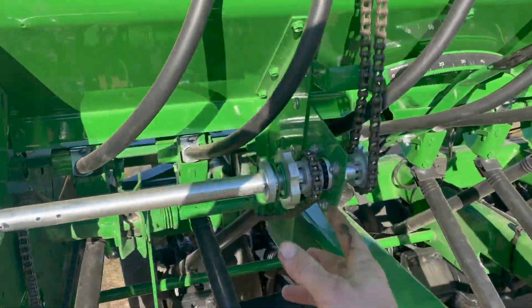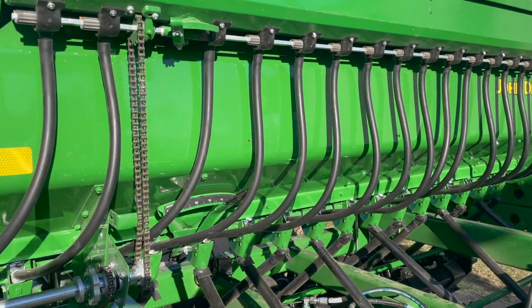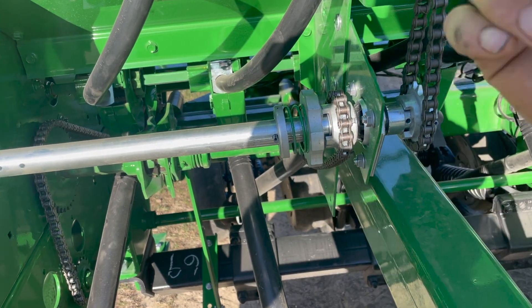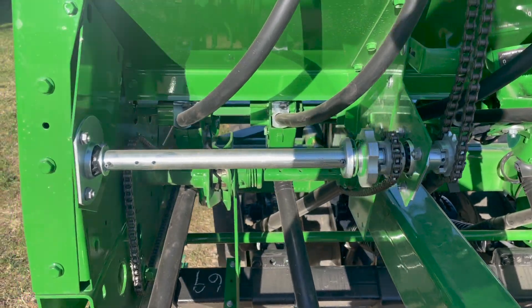There's an engage/disengage clutch right here that drives our small grain seed box for all grass seeds. Just give it a twist to engage — the clutch will grab as it goes — or give it a twist back to disengage if you're not going to use it.